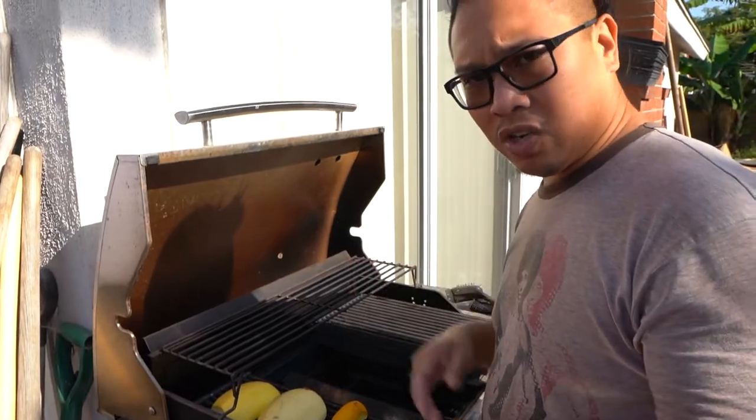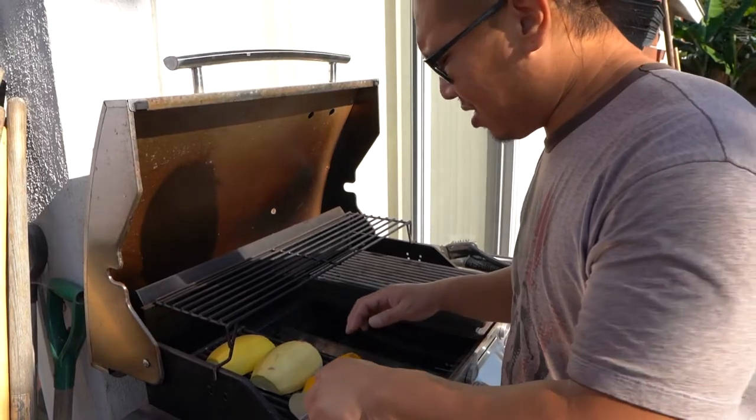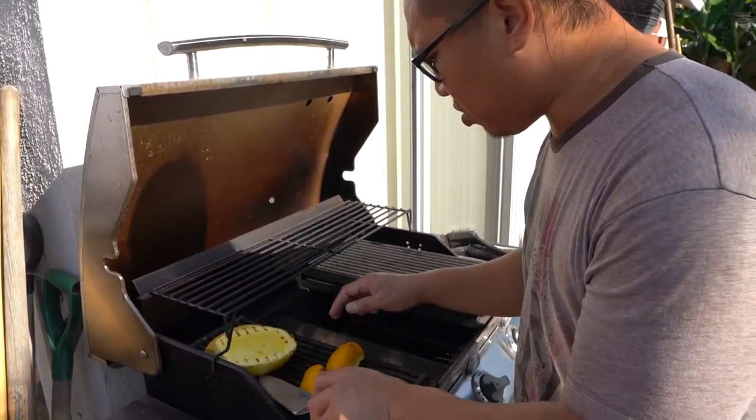All right guys, these are nice and soft. I think that took about 20 minutes. That's good. I'm gonna take them off and let them cool.